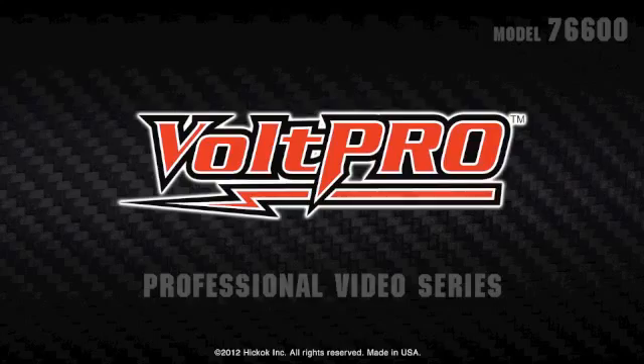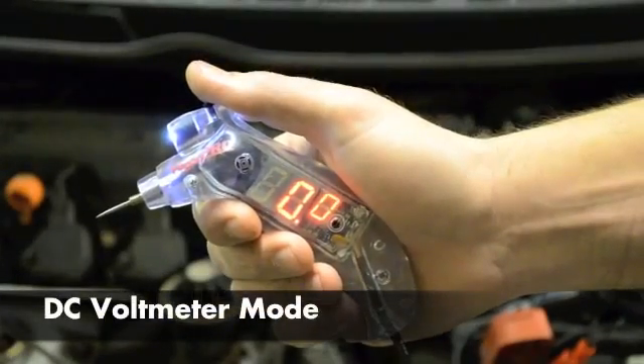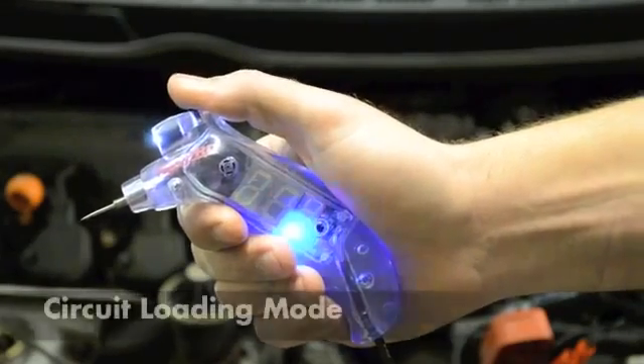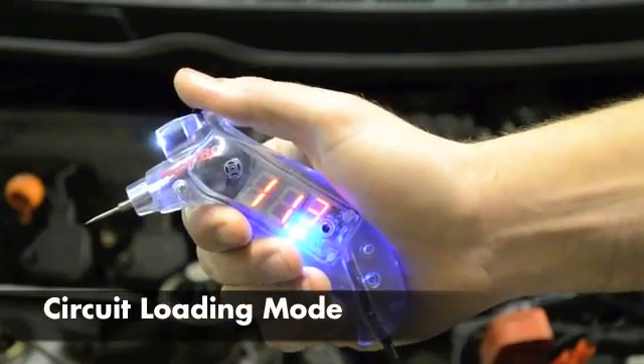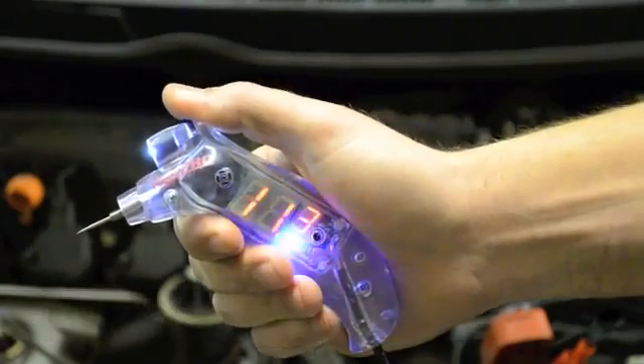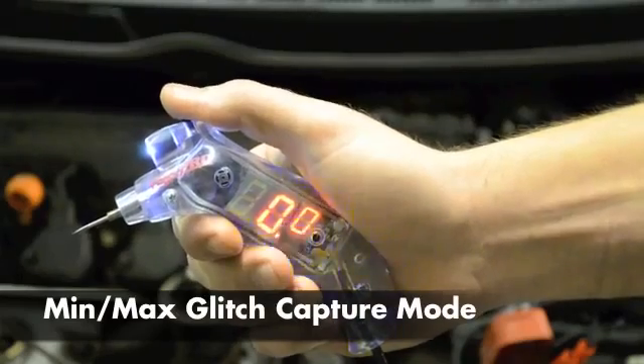The Hi-Viz Volt Pro from Hickok Wacom has three basic modes: DC voltmeter mode, circuit loading mode indicated by a solid blue LED, and min-max glitch capture mode indicated by a blinking blue LED.